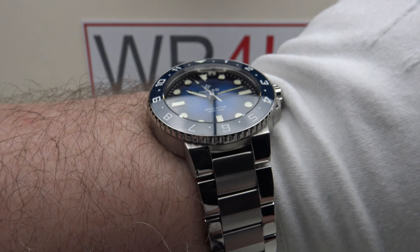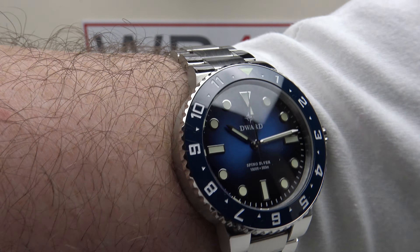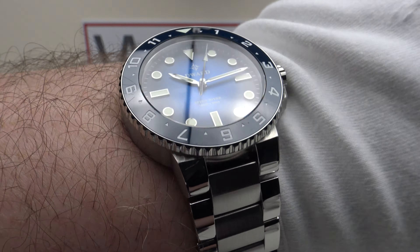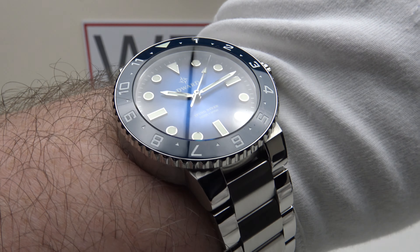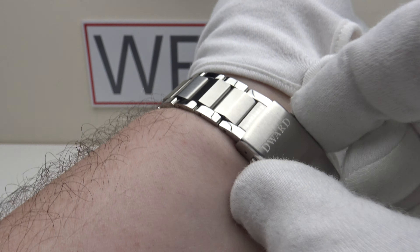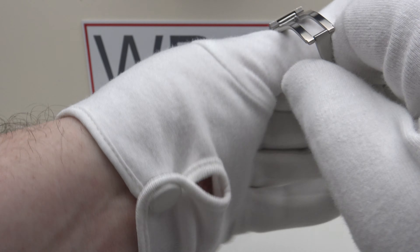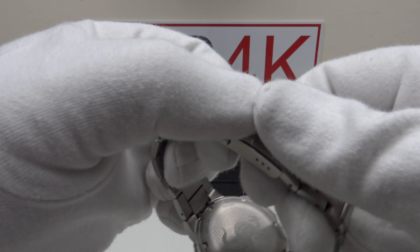If you like the Oris Aquis but want a less expensive option, this will suffice. If you appreciate the practicality of quartz — not needing to manually wind or wear the piece 8 to 12 hours per day as with an automatic — the VH31 quartz will serve you well. It's a good looking piece, comfortable for long periods, and the low profile flat screw-down case back enhances comfort.